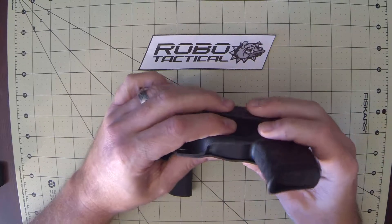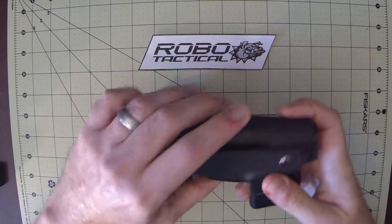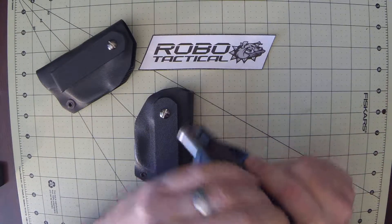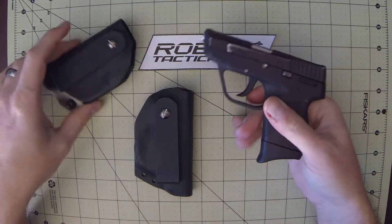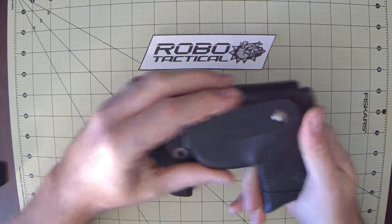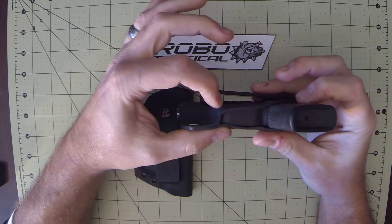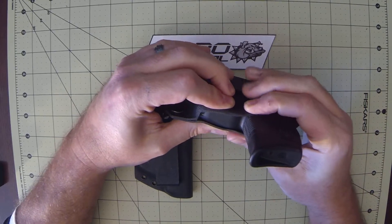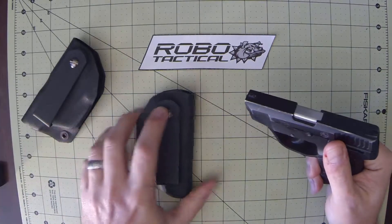All of our holsters feature positive protection on the mag release. Mag releases are a big problem with a lot of holsters because they don't properly protect it. With RoboTactical holsters, you'll see the contour of the holster is designed so that the mag release button is protected and you don't have any accidental mag drops.